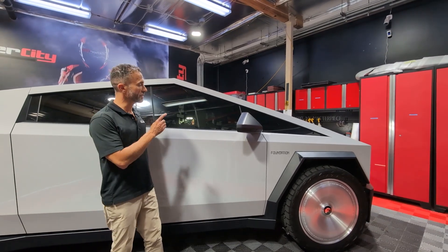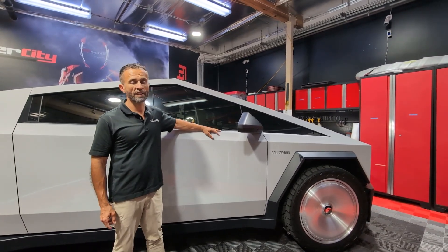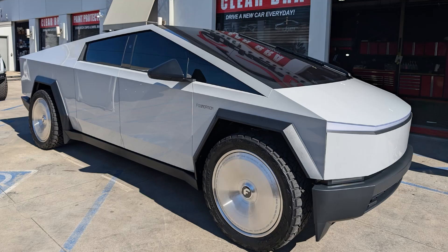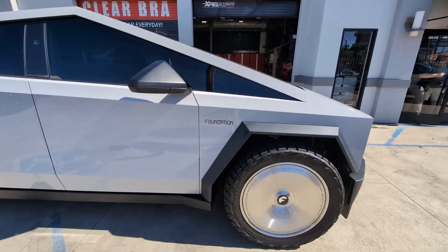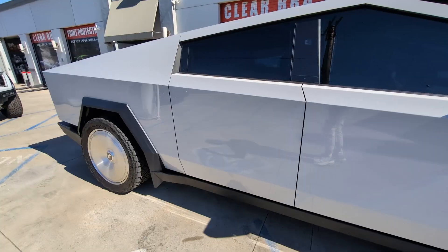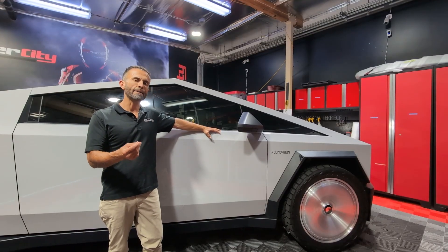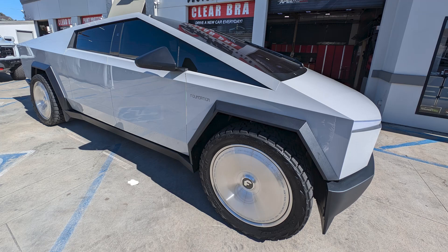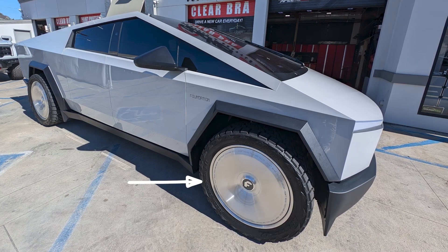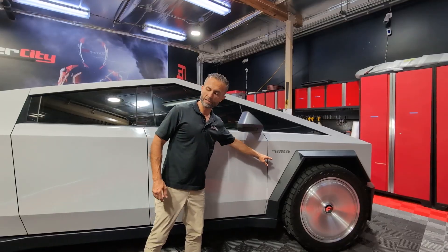Another Tesla Cybertruck just finished. This is a very similar color to what Porsche calls chalk white — it has a little bit of white, very light grayish tone to it. It really complements the 24-inch 4G auto wheels we have going on there, and there are some graphics in the black.